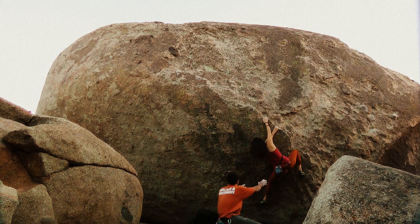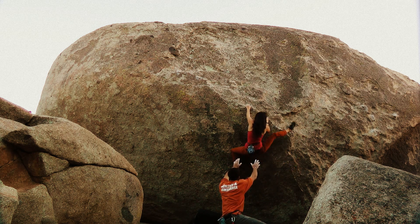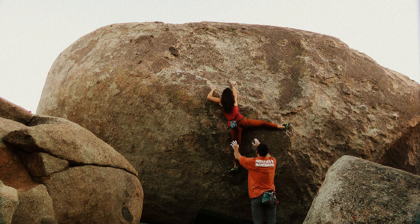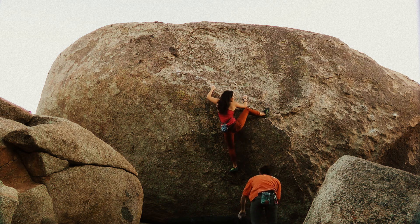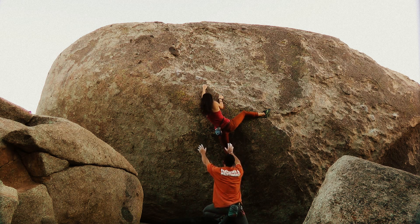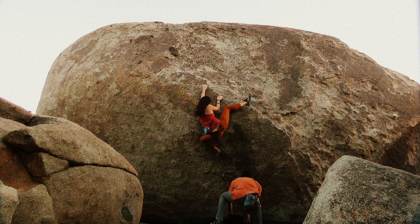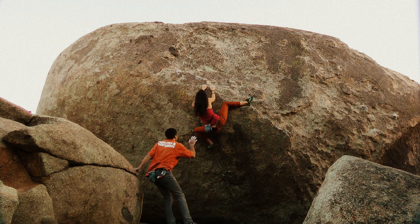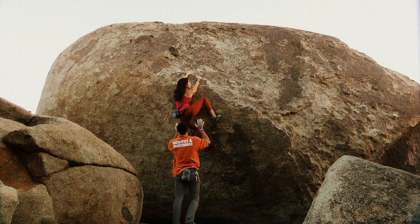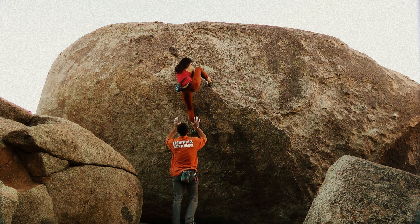Alright. Oh, that's awful. Stay on the rail. Nice. Nice. Nice, that's your foot. You're good.